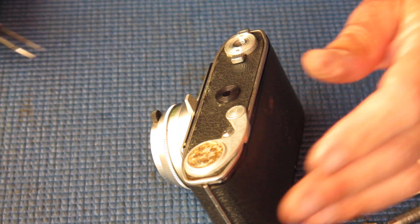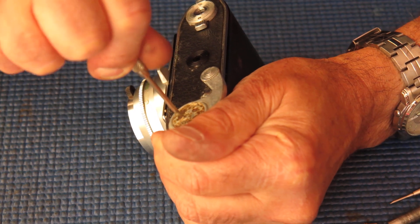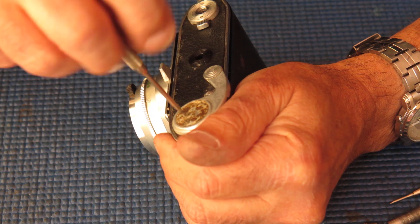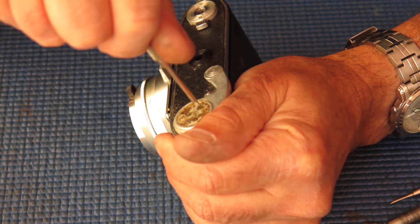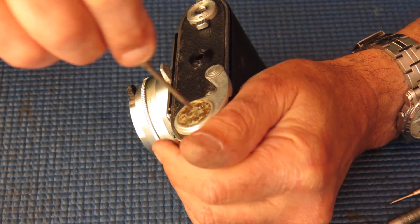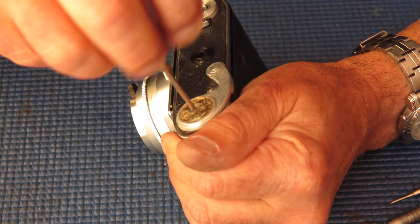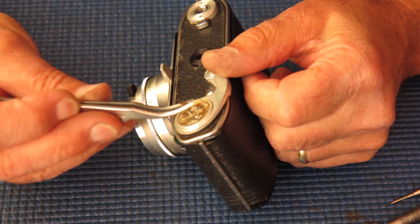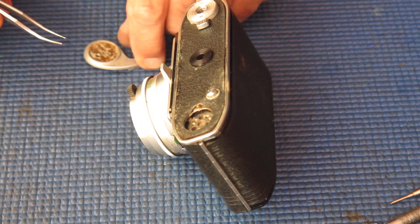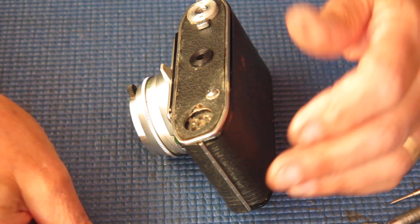That's not just the original adhesive — someone has serviced the camera before. Those screws are quite tight, mostly because of the build-up of glue on the heads of those screws, effectively locking them in place.